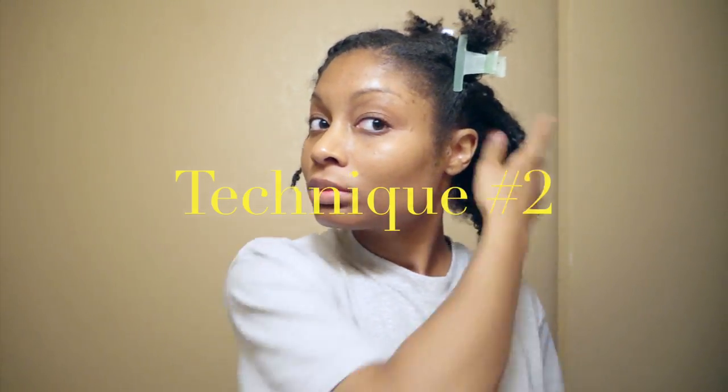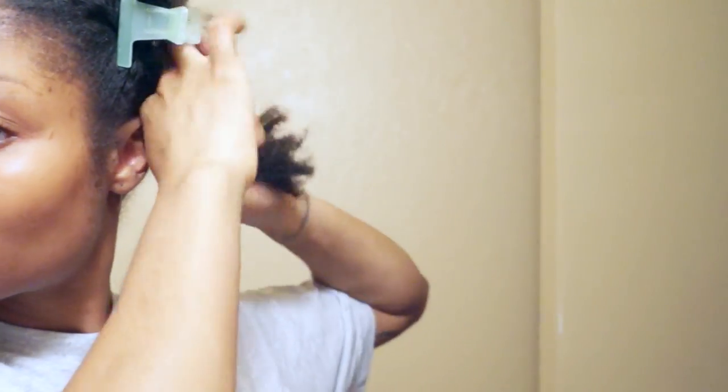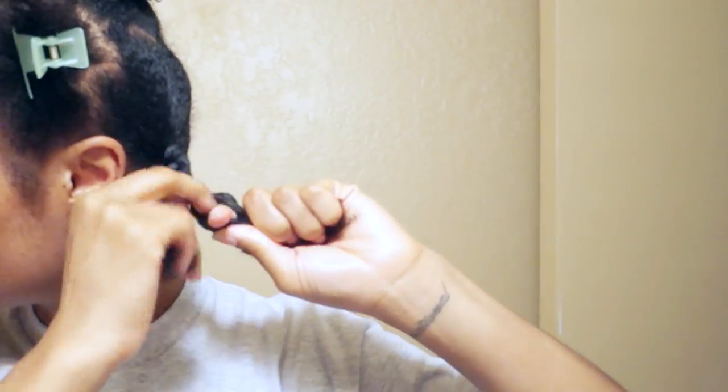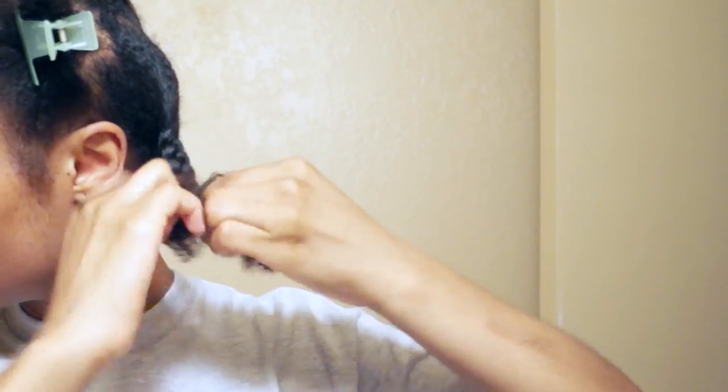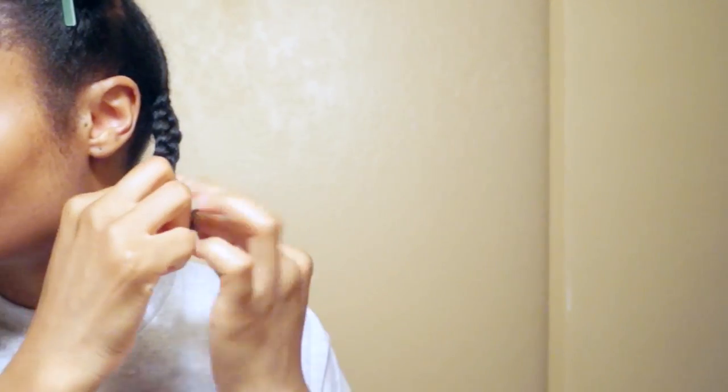For anyone who has trouble creating a cornrow — which is completely understandable, by the way — technique number two is for you. All you have to do is create a braid using the entire section. Here are my three sections, and here is my braid. Easy peasy. I spray the end with water and twirl it just like before.